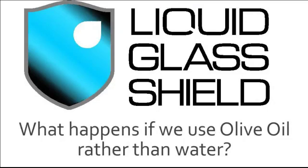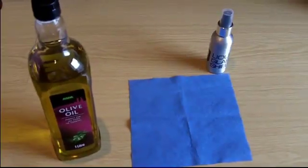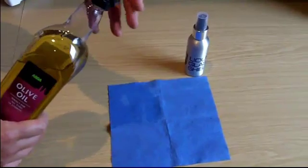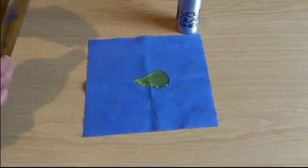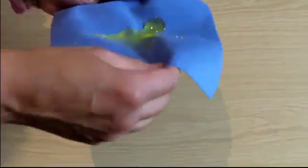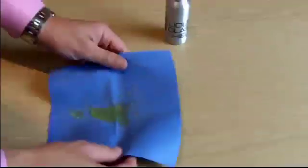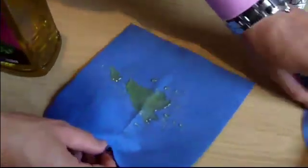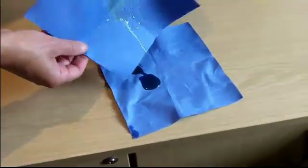But what would happen if we used oil instead of water — in this case, olive oil? As we pour oil onto the paper towel, once again the protective coating of Liquid Glass Shield makes it impossible for the towel to absorb the olive oil, as would be the case with any other type of oil. You can roll it around the towel to your heart's delight. Of course, an unprotected towel is able to absorb the olive oil as soon as we pour it on, which is exactly what you would expect it to do.